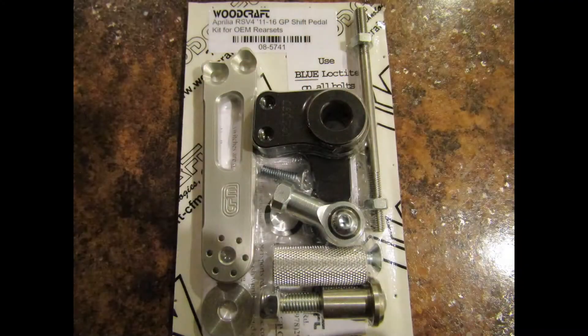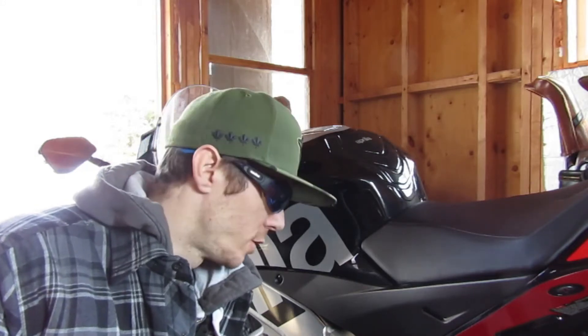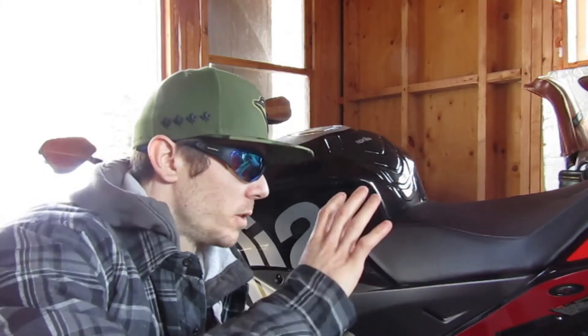The one I actually got is the Woodcraft MotoGP shift lever kit for the OEM rear sets. I don't want to spend like $800 on a set of rear sets, but I love GP shift, so I just bought Woodcraft's kit. And it works with the APRC, so it will still keep my quick shifter functional.